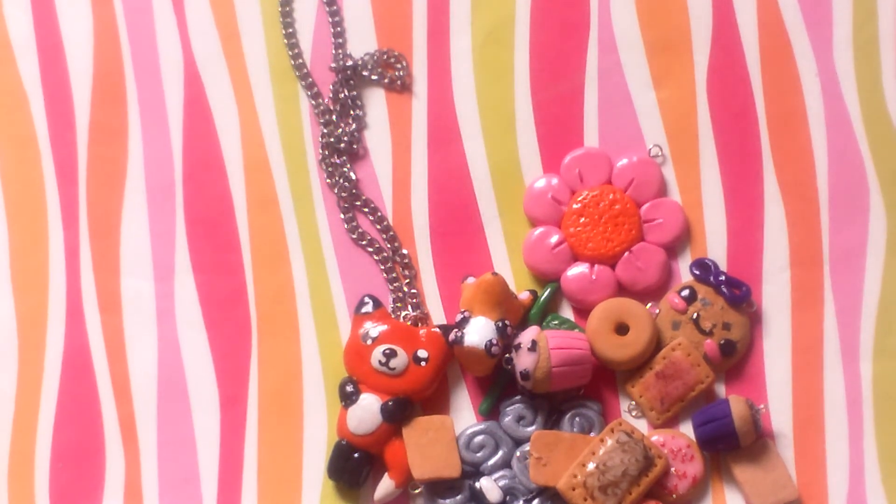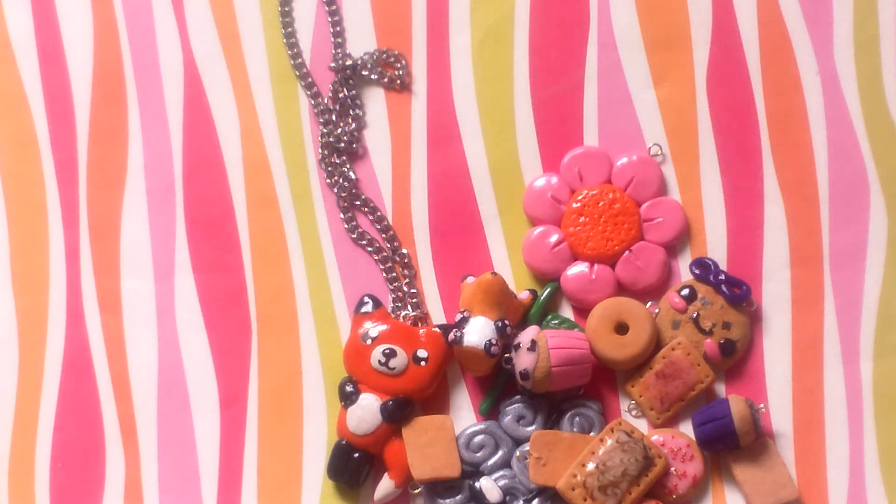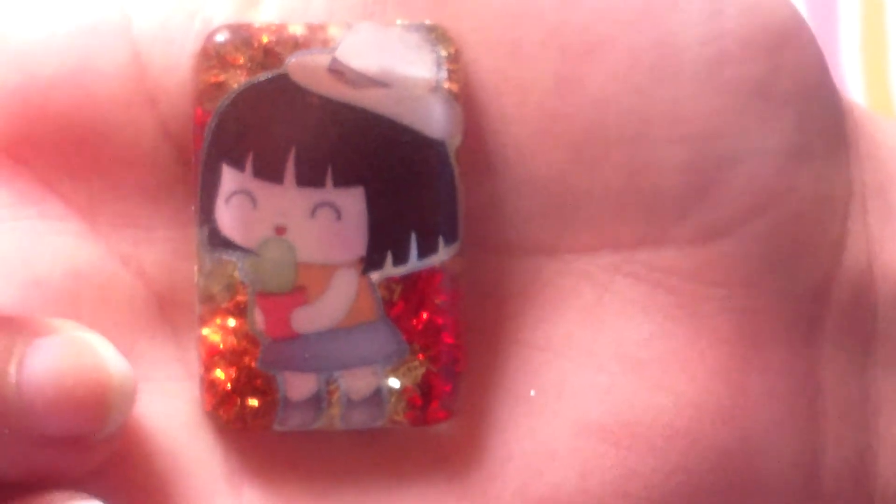And then I have some resin pieces which are kind of good, kind of not. I still need to sand them, so don't be critical of them because I'm not really good at resin. I have this cowgirl holding a cactus and it's really adorable — it has different tinges of orange and red in there.